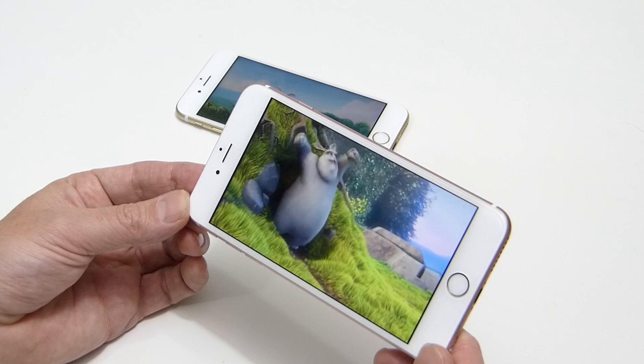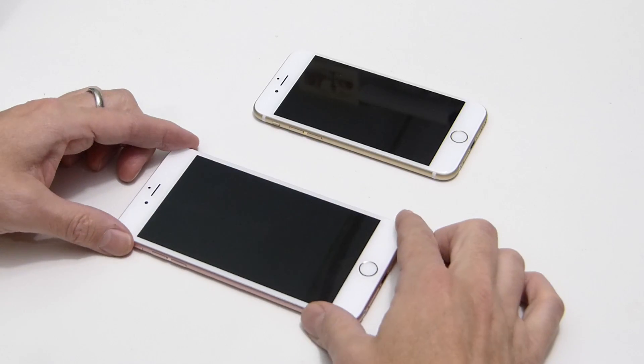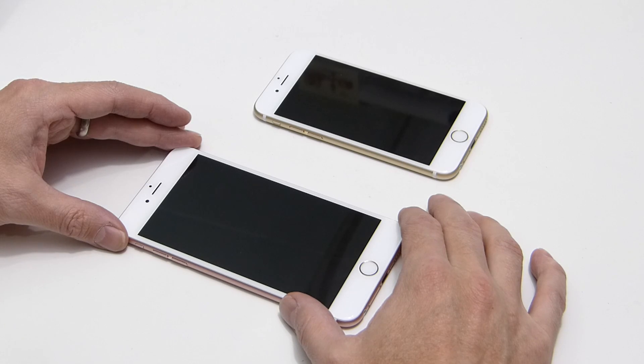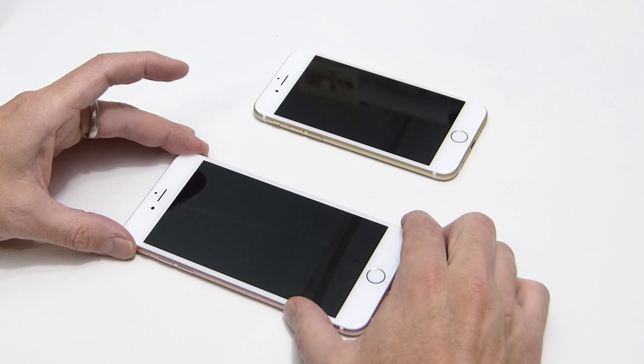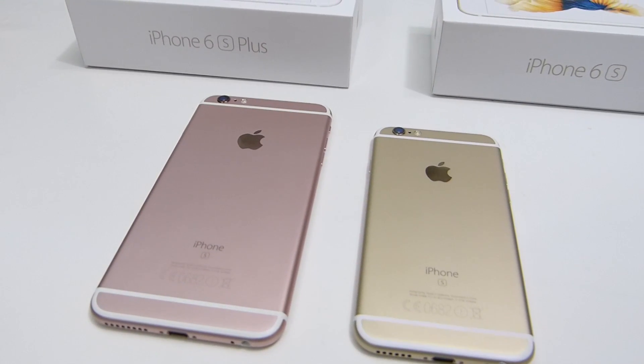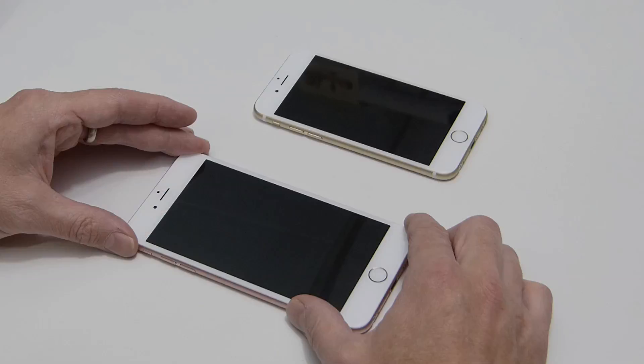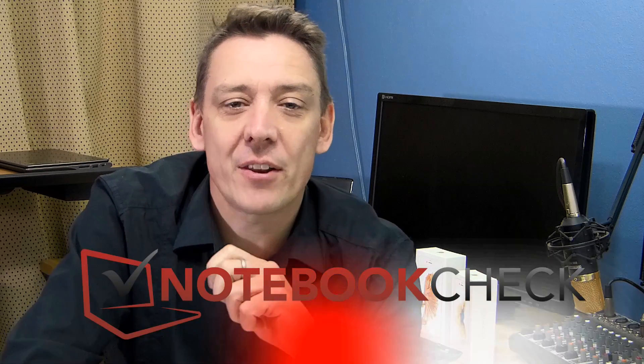Our summary scores: 89 for the 6s and 88 for the 6s Plus — both in the very good category. The Plus was marked down slightly due to the temperature warming measured during load tests. That was the Notebookcheck tech review of the iPhone 6s and 6s Plus. Check out the full review at notebookcheck.net, or the German version at notebookcheck.com. Don't forget to subscribe for early access to lab results and review information. Thanks for watching — see you on the next Notebookcheck tech review.